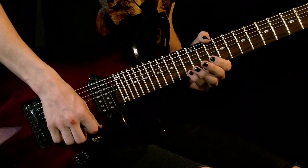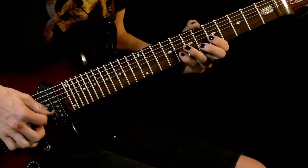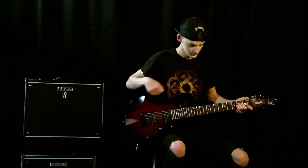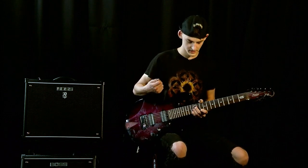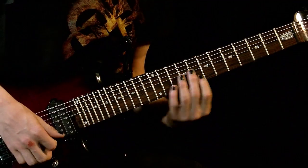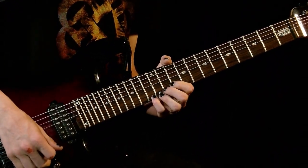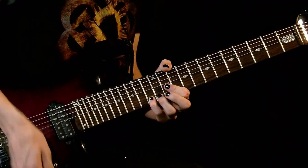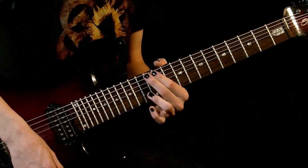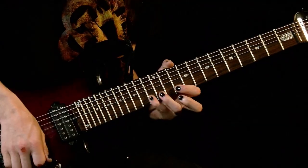Here it is slow. We're going to start on the tenth fret of the B string and we're going to use eighth notes — four segments, each with four notes in it. We're going to start on the tenth fret of the B string: one and. Then go to the thirteenth fret of the E string: two and. Three and on the twelfth fret of the E string. And then four and on the thirteenth fret of the B string. So all together we have those four notes — like that.